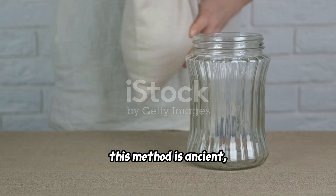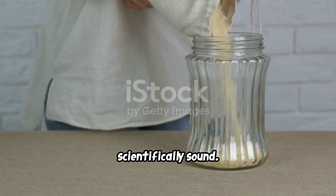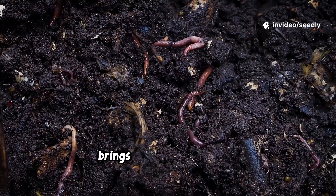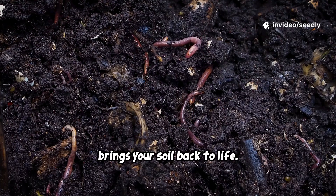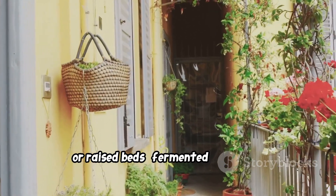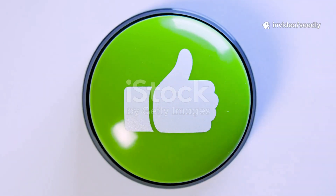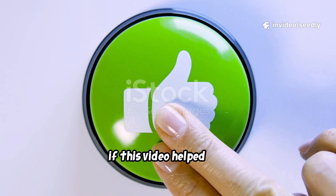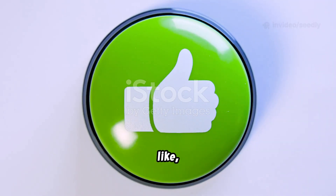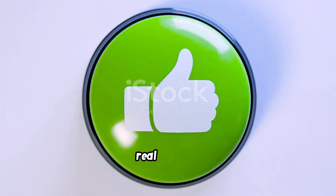This method is ancient, simple, and scientifically sound. It takes kitchen scraps and turns them into a living fertilizer that brings your soil back to life. If you're gardening in small spaces, balconies, or raised beds, fermented rice water might just become your new secret weapon. If this video helped you, join our Seedly gardening family — subscribe, like, and grow with us naturally. Seedly: smart gardening, real growth.